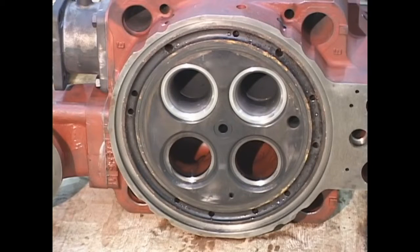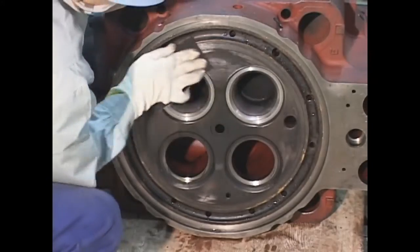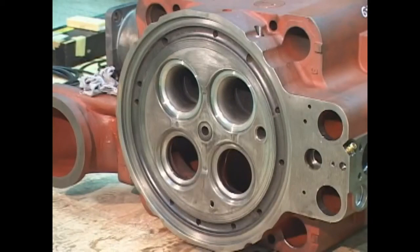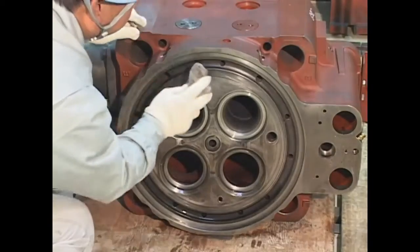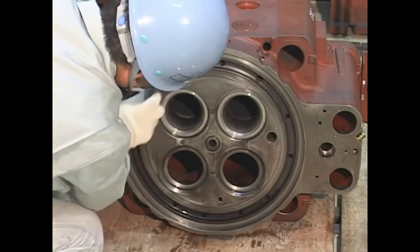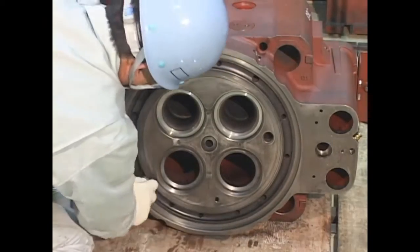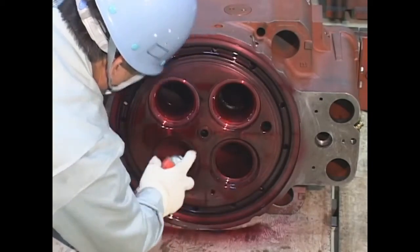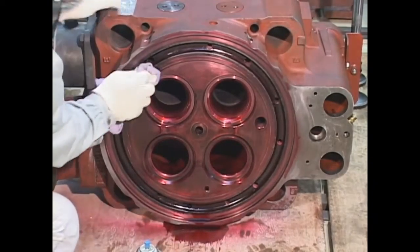Before maintenance, check for carbon buildup on the combustion surface and intake and exhaust parts of the combustion chamber. Be sure to clean the combustion surface properly. Perform the color check. Pay special attention to the combustion surface because it is exposed to high temperature and high pressure. Perform the color check properly based on the work instruction manual. To wipe off the penetrant, do not spray the washing agent directly.